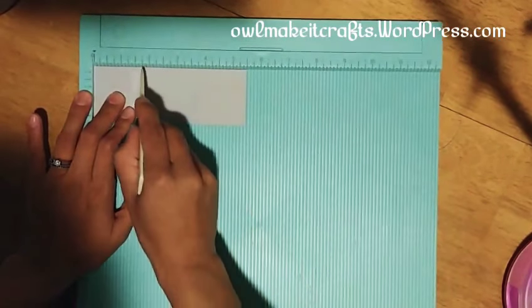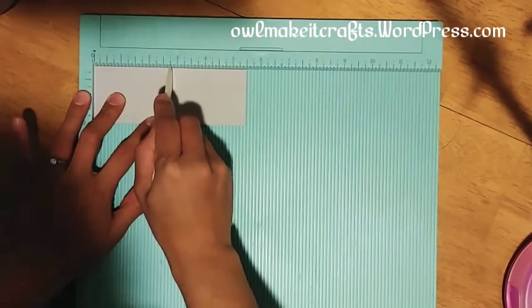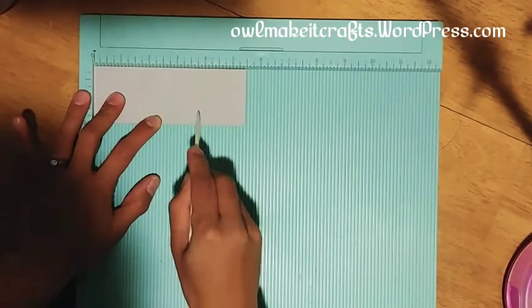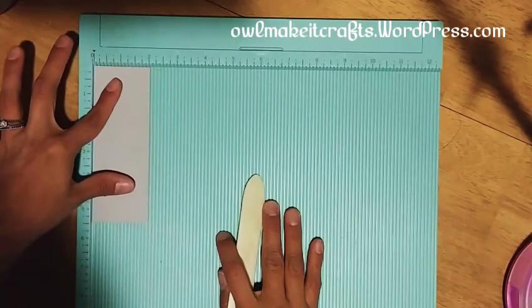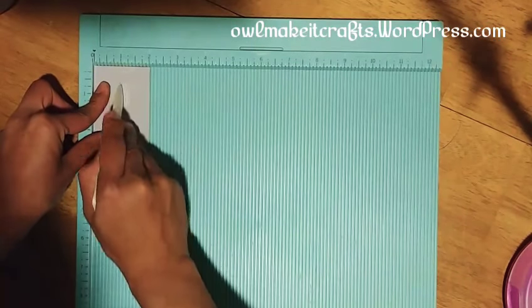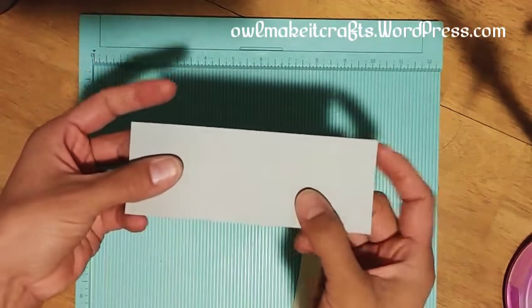First we're going to score at one and three quarters, two and three quarters, and three and three quarters. I will have all the measurements on my blog so don't worry if you're not getting it — you can always come back and check. Then we're going to flip this over and score at one inch. So there we have those four score marks.